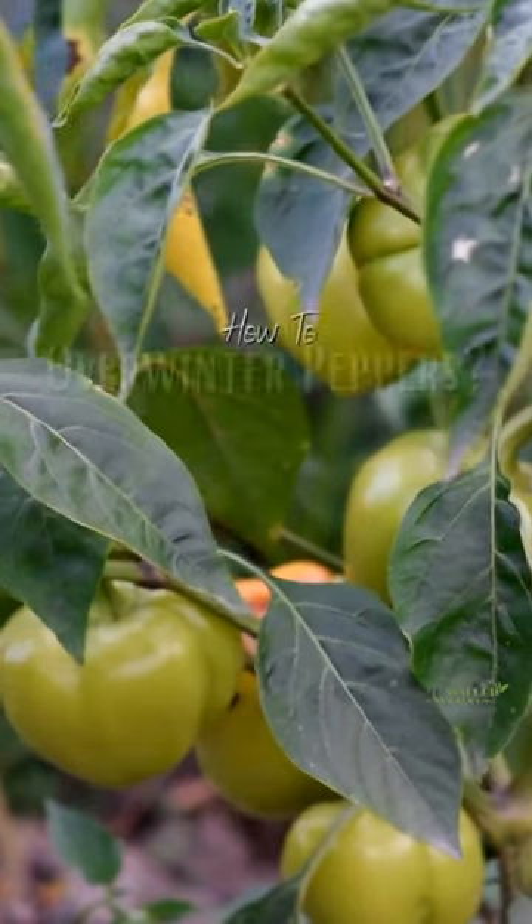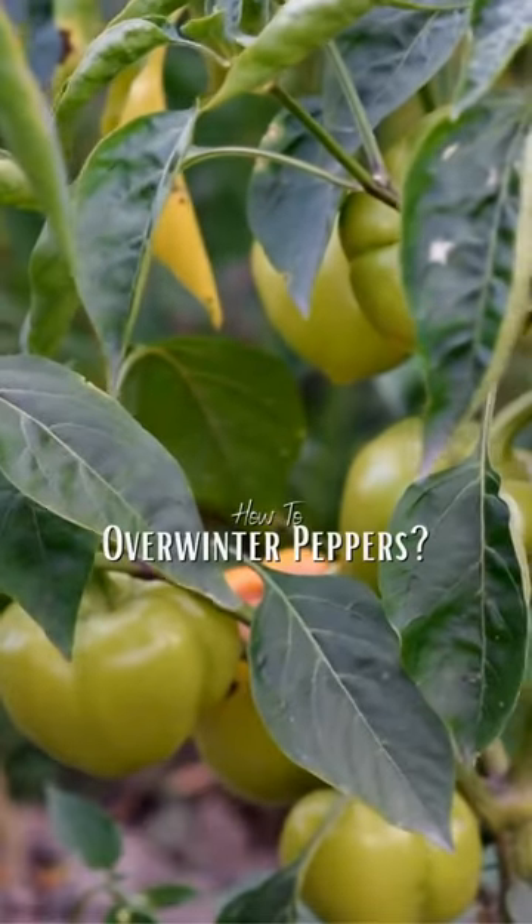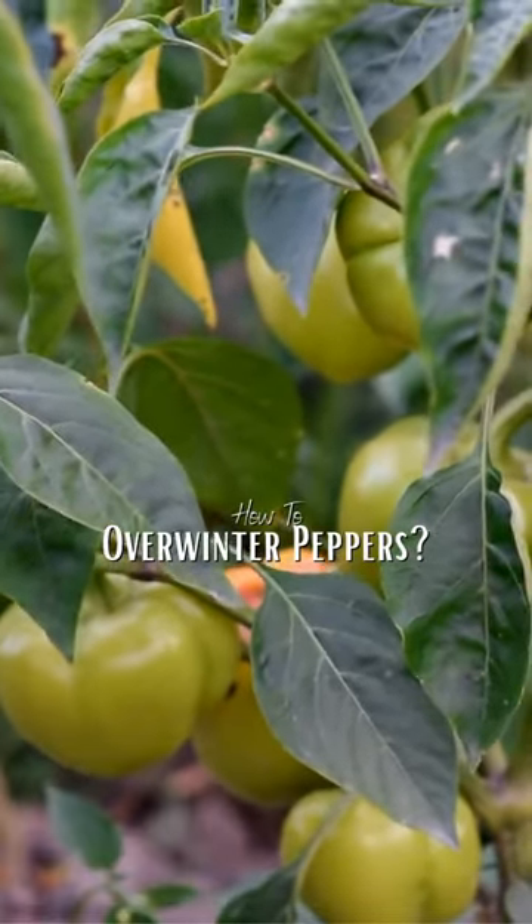The first step is to trim back your pepper plant, removing any dead or damaged leaves and branches. This will help the plant conserve energy and focus on staying healthy.